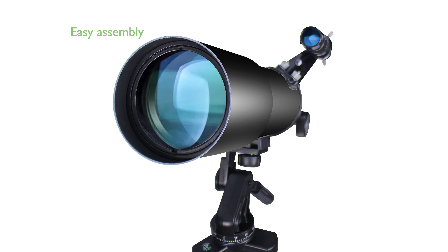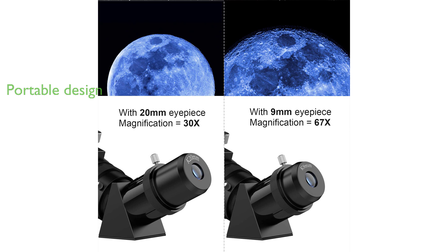The telescope is easy to assemble, even for beginners, and comes with a detailed installation manual and video instructions. Designed for portability, it includes a bag and an adjustable tripod, allowing all accessories to be conveniently packed for transport.